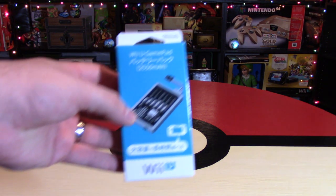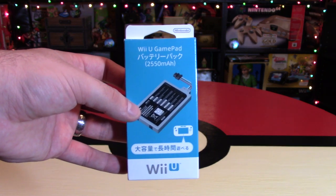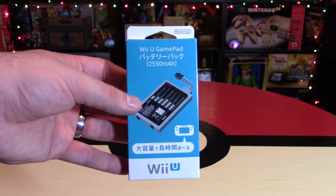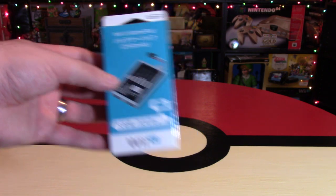First up for Wii U accessories, there is this gamepad battery that actually extends the life of your gamepad from roughly three to five hours to something more like eight hours. I would highly recommend getting this one. It's a really smart purchase, it's roughly $40, and you can buy it directly off the Nintendo website.